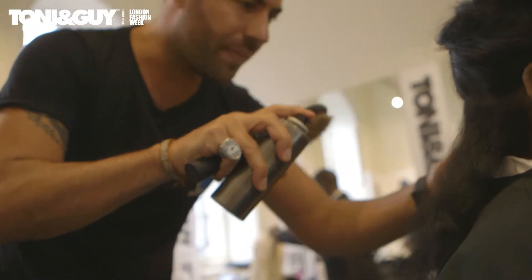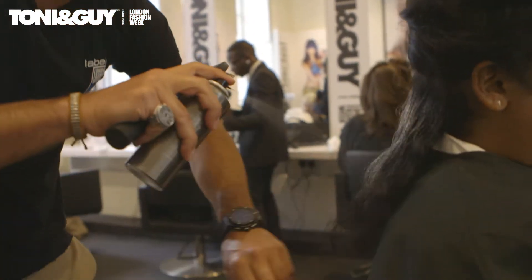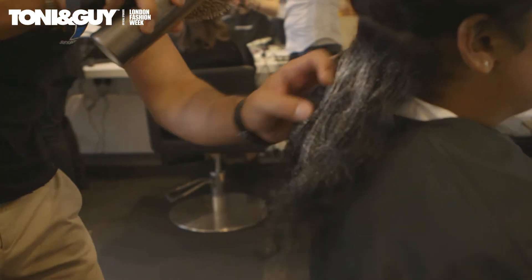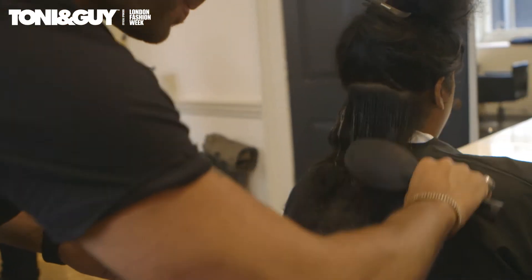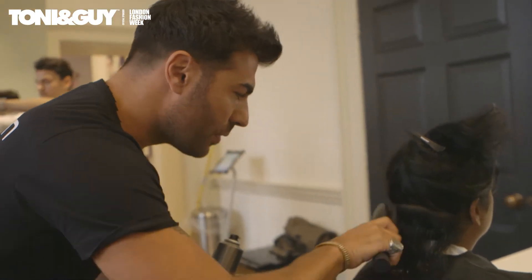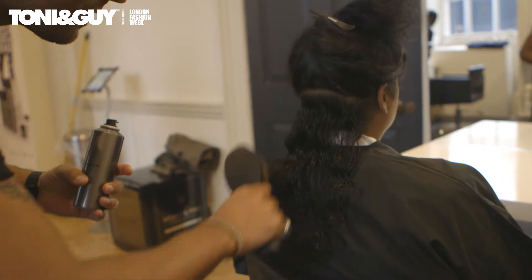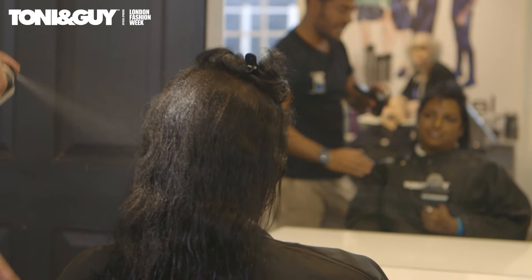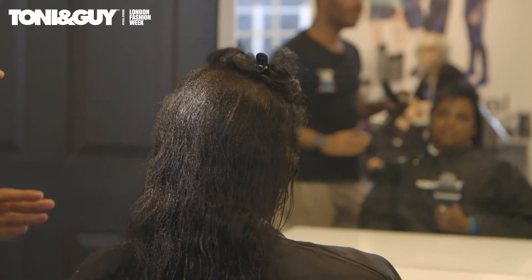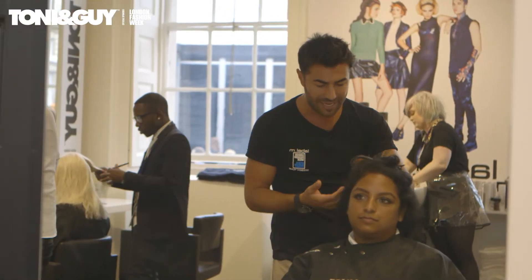We're beginning to prep the hair with the Label M Volume Mousse. It's a spray mousse so you can direct it directly on the sections you want. The reason why we're putting mousse in Anita's hair is because it's a great prepping agent — once we put the hot tongs through it will respond a lot better. All those looks you see on the catwalks are most of the time prepped with volume mousse, as it gives the hair more grit to create shape and texture.